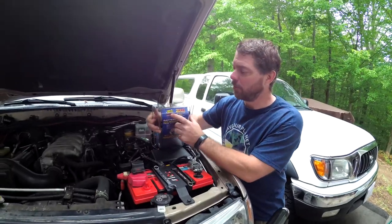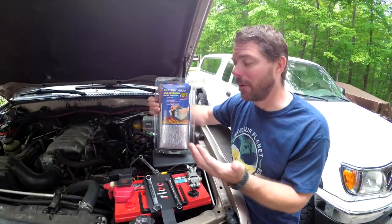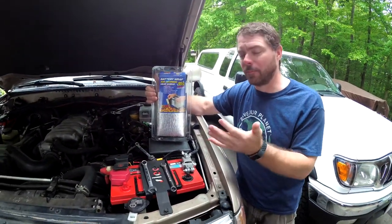These wraps are from Thermo Tech. I'll make sure to put links in the description to these — they're on Amazon. They're about $30 per battery.